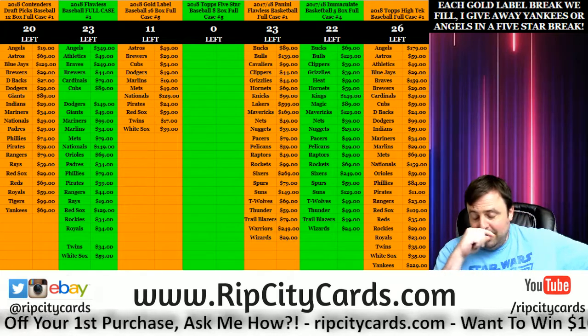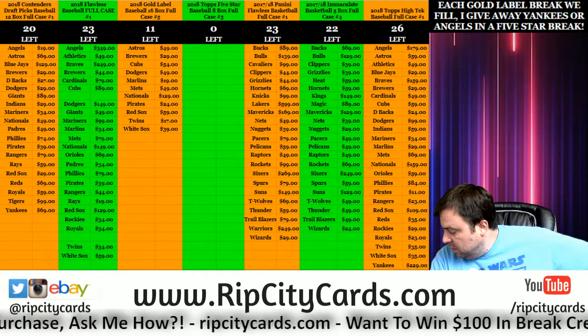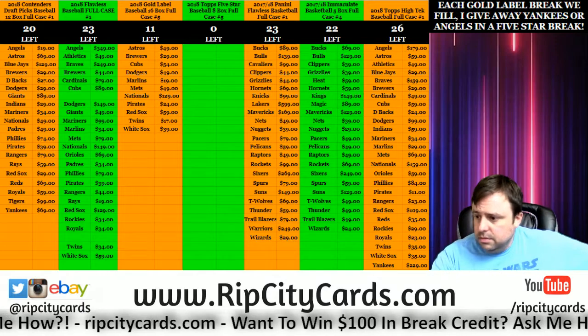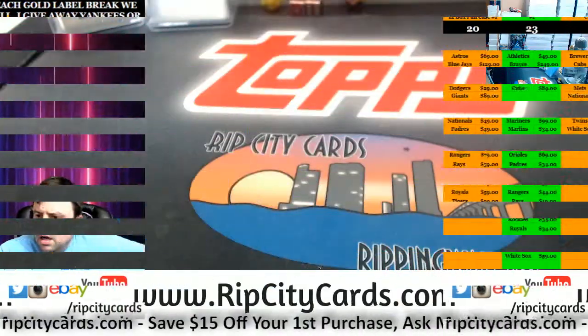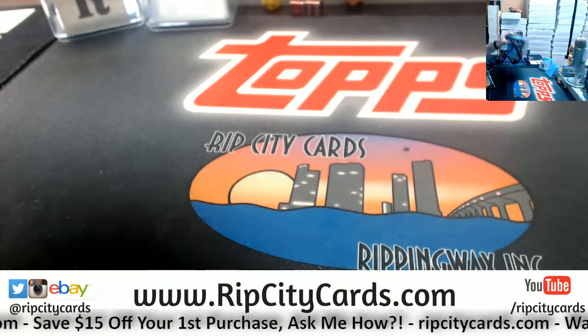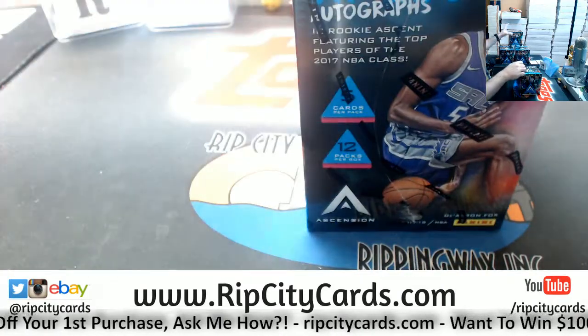Hi everybody, Carby Seuss with you. Welcome. We're going to do six boxes of Ascension basketball. This is number 25 — just like one that was numbered to maybe 50.